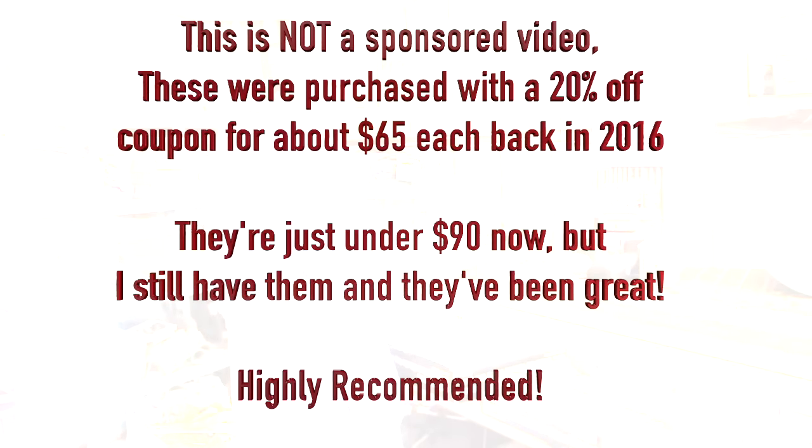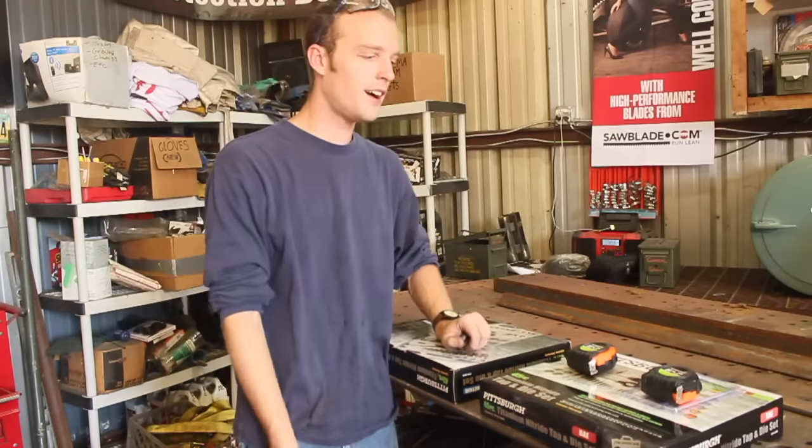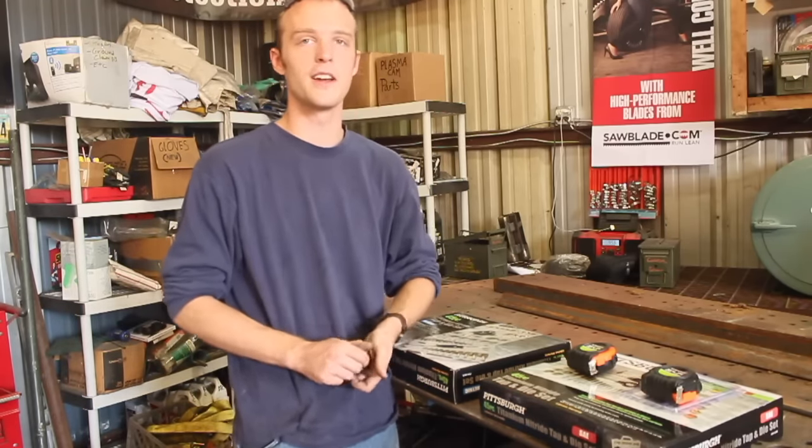Today we're going to be talking about tap and die sets, specifically ones from Harbor Freight. I know most people have kind of a love or hate relationship with them. I think they're pretty good for some things — you just have to know what to get there. Most of their hand tools I've had have actually been surprisingly decent.